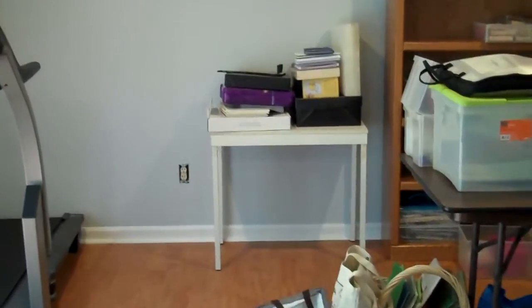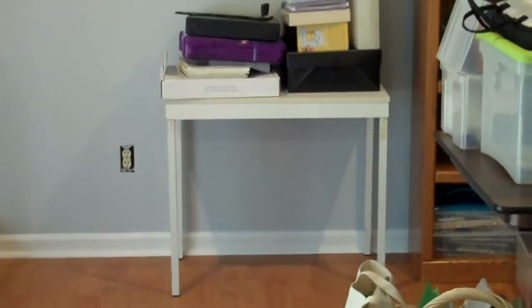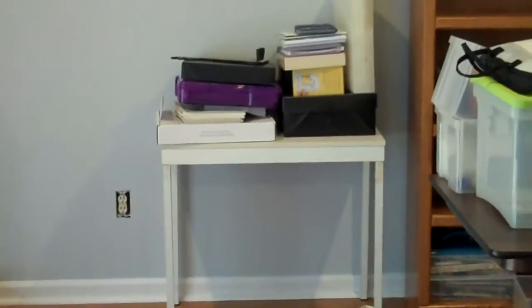We're going to use this table here. She's going to paint it to coordinate with the new paint in this room, and we're going to use this table for her die cutting machines.